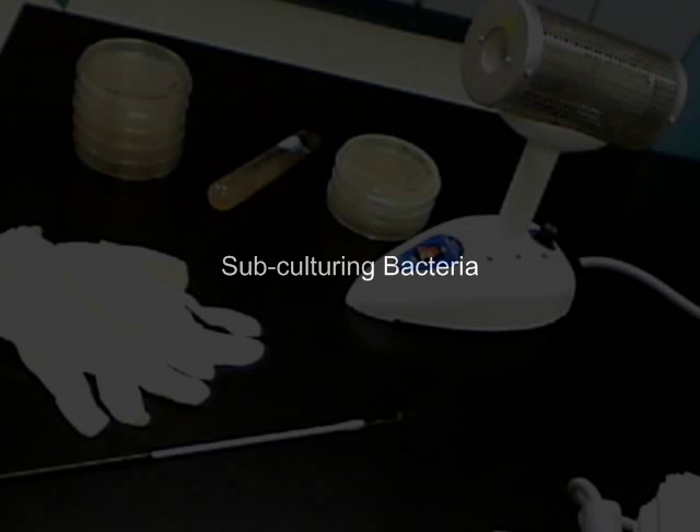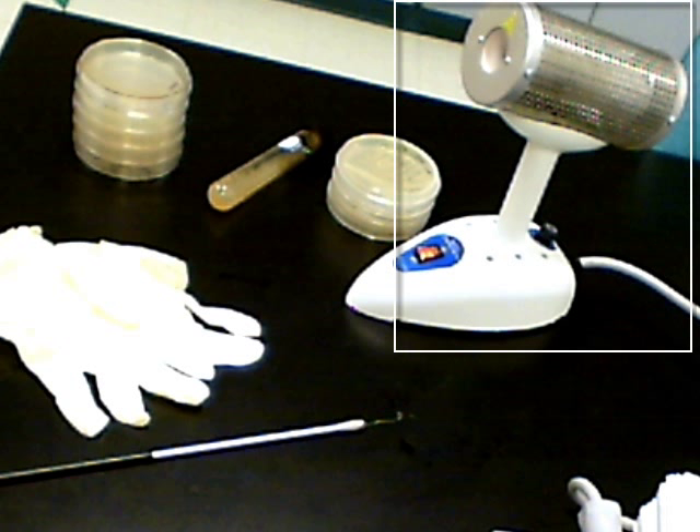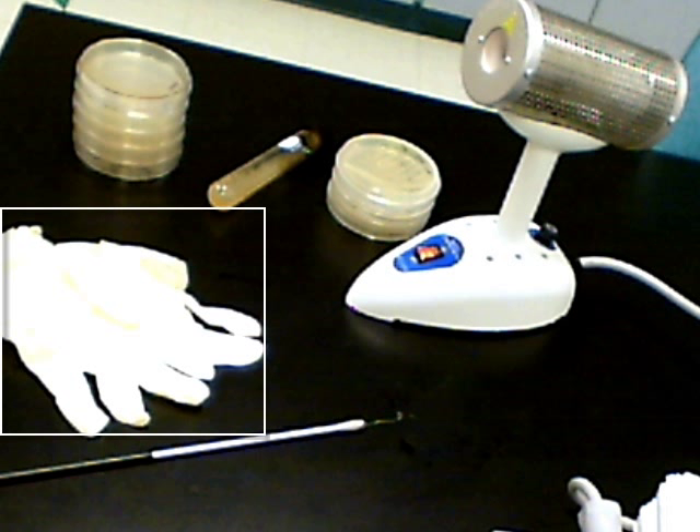In this exercise you will observe how to subculture bacteria from your original stock. Recall that our stocks of Agrobacterium were received in vials that were freeze-dried, and after they were rehydrated they've been cultured on agar plates. About every two to three weeks they need to be subcultured. For this we will need a loop to transfer the bacteria, a bacti-cinerator which glows very hot on the inside and is used to surface sterilize the loop, the original stock, fresh medium to transfer to, and if you want, a pair of latex gloves to wear just for your own protection.